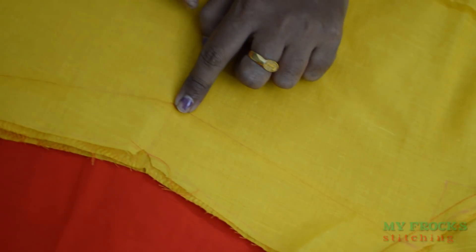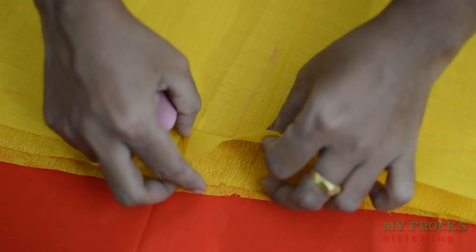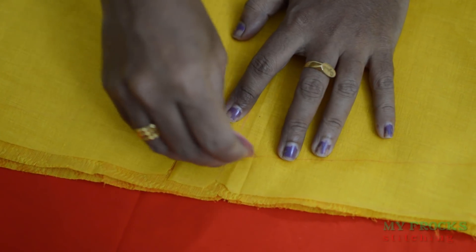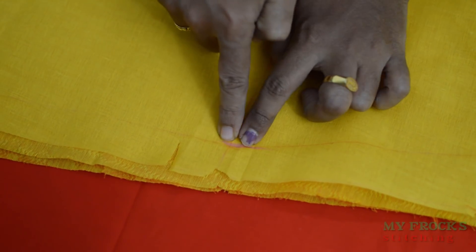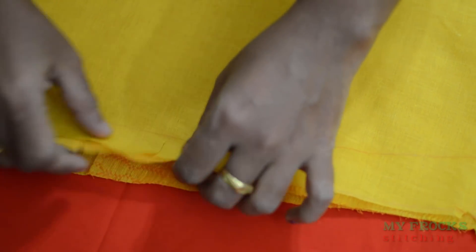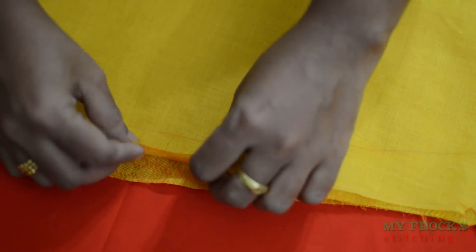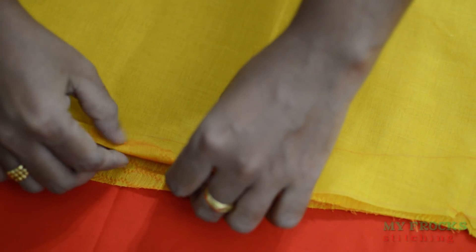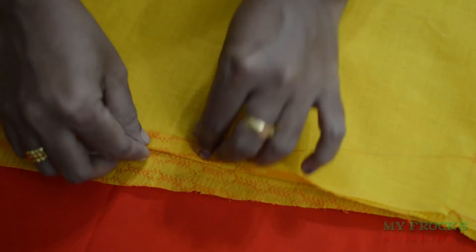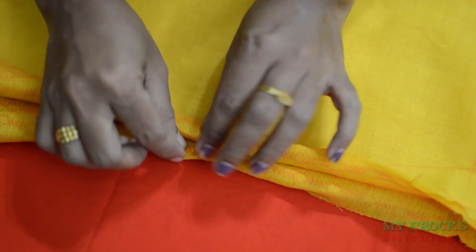Now we are going to cut the shape. First, you can cut the two edges on the side, and then cut off the edges. Then you cut the edges and cut it off.